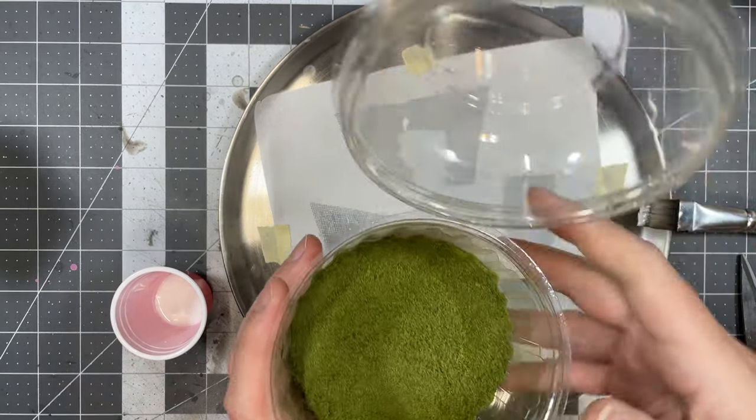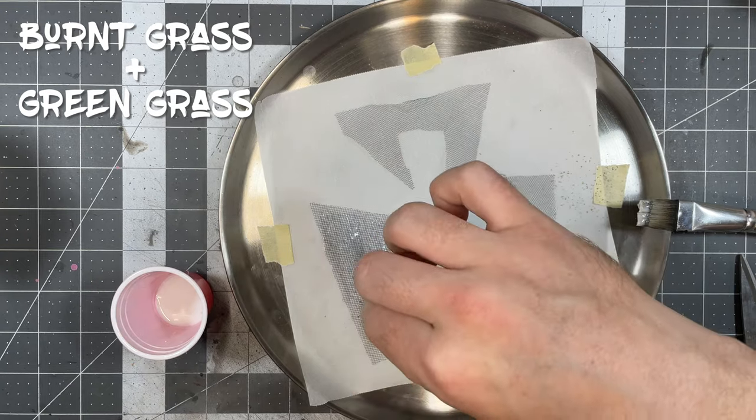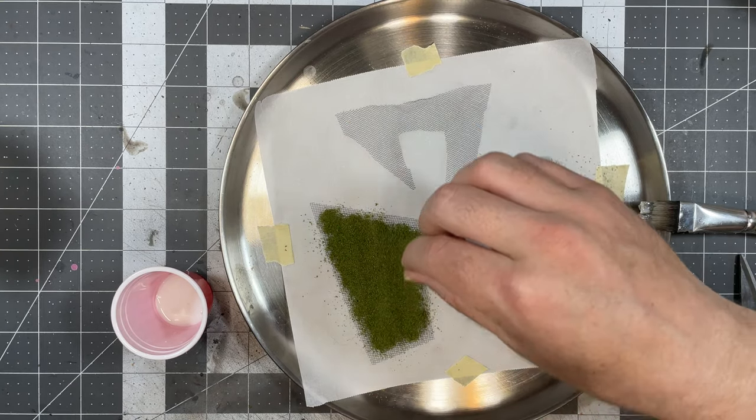Then, taking a 50-50 mixture of two kinds of fine turf flocking — I'm using Woodland Scenics here — sprinkle it on the glue getting a nice full coverage. Remove any extra fine flocking that doesn't stick and let it dry.